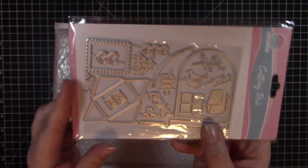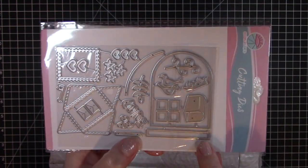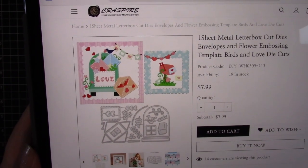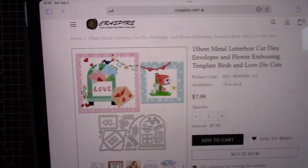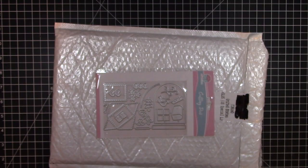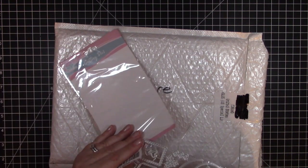This third set of dies is called a letter box die. It actually makes an envelope and a mailbox with a bunch of little doodads on there. When you cut it out, you can make the big letter box, a small mailbox, and you have all of those neat little embellishments to go with it. I thought that would be fun since I send a lot of happy mail — it would be great for the front of a card, like a thinking-of-you card.